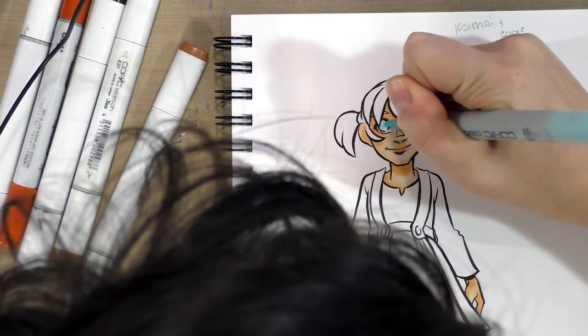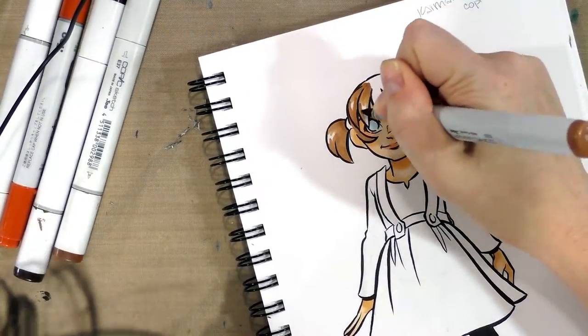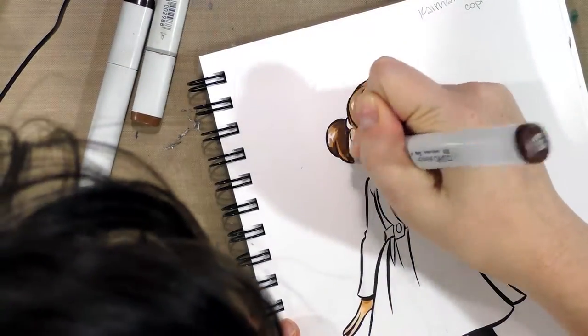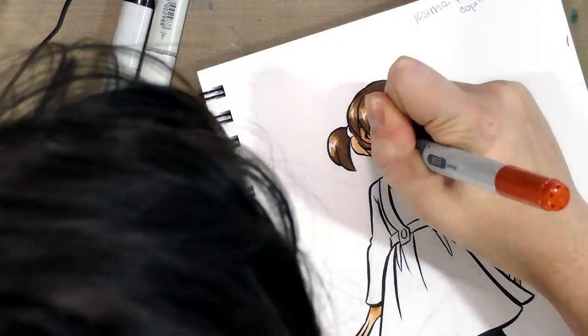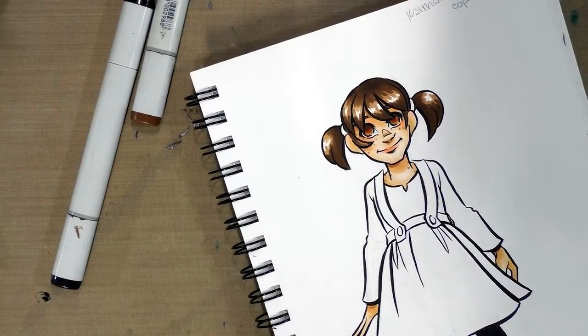I'll go ahead and use a Copic Chao to add shadow to the eyes. All right, now the skin and hair are mostly done, and I'm going to slide on over to her shirt.